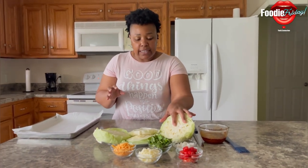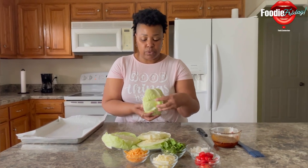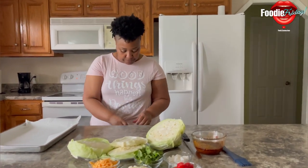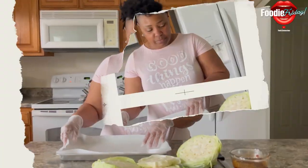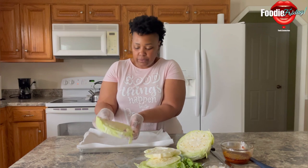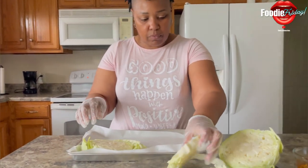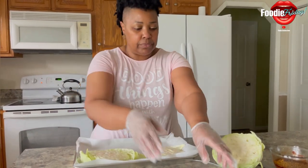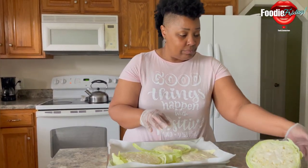We're going to cut our head of cabbage, starting from the opposite end so we can have some pretty rings. I'm going to grab my gloves because this is a little messy, especially with the sauce. I'm placing these slices on parchment paper. The only reason I'm using gloves is because I have to toss these with the sauce mixture.